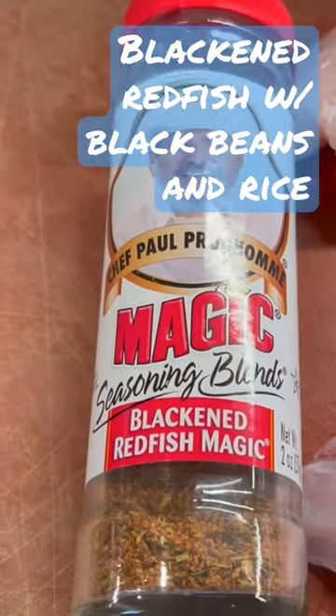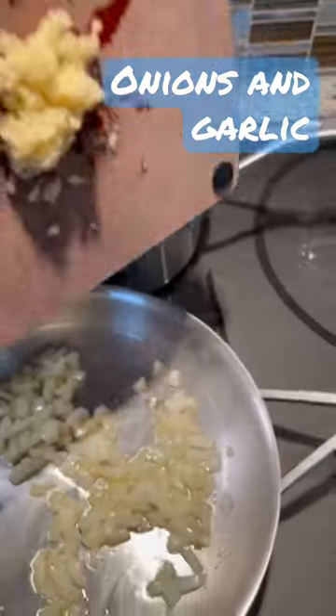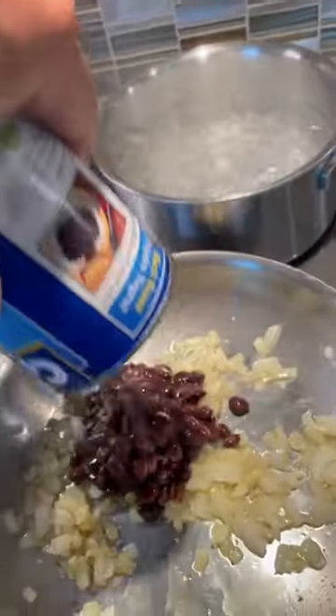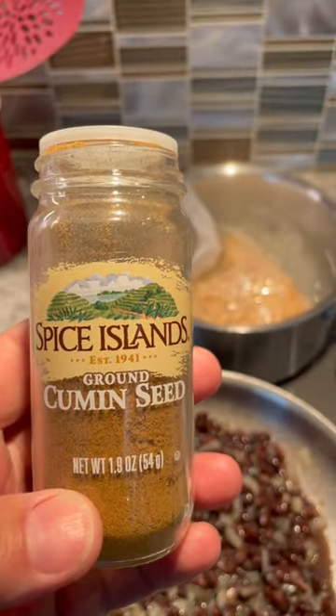Making blackened redfish with the perfect seasoning for it. Making black beans and rice. The chop chop is done. Time for the beans. Can't add black beans and rice without the rice. Time for a little cumin.